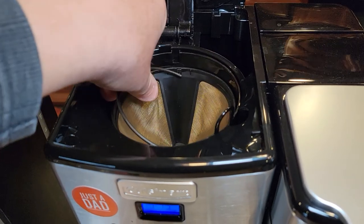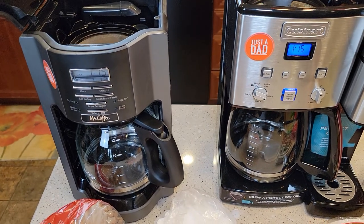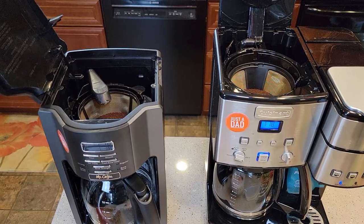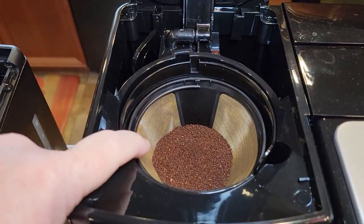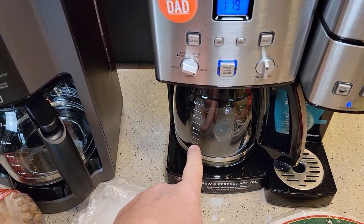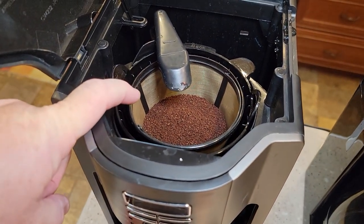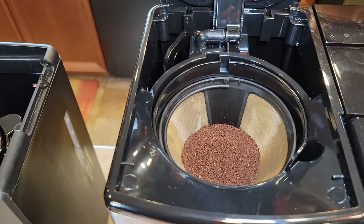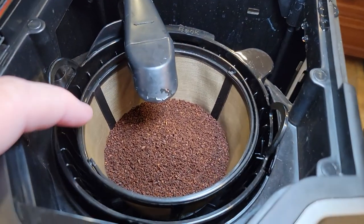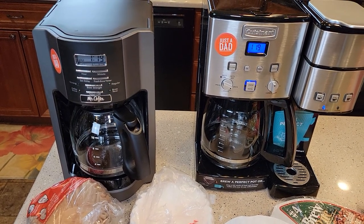First let's do the reusables — we'll put the basket style reusable in the basket and the cone reusable in the cone maker. I'm just going to do a six-cup brew, not a full 12 cups. Generally it's one tablespoon of coffee per cup, so I've got six tablespoons of coffee in each one. They can both hold up to 12 tablespoons and some coffee makers let you go up to 15 tablespoons. Just use one filter or the other — I've started the brew process.